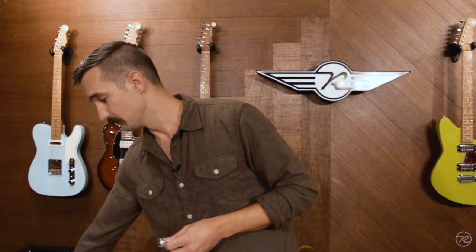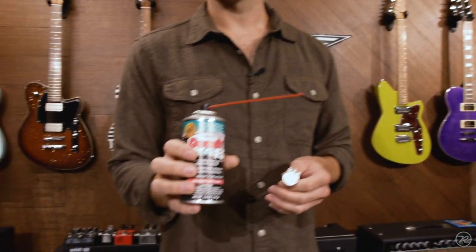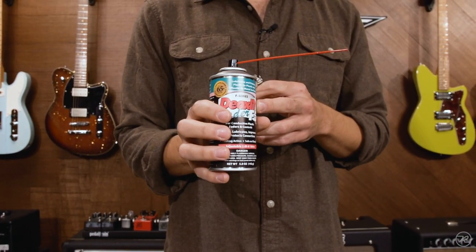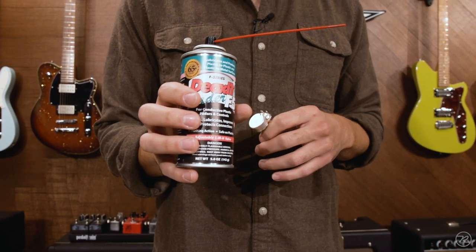you'll find that you start getting popping or scratchy sounds, and the simple way to fix them is with a contact cleaner. Deoxit D5 is more of the industry standard, but our head tech Greg prefers F5, which is used for faders on mixing desks and the like.